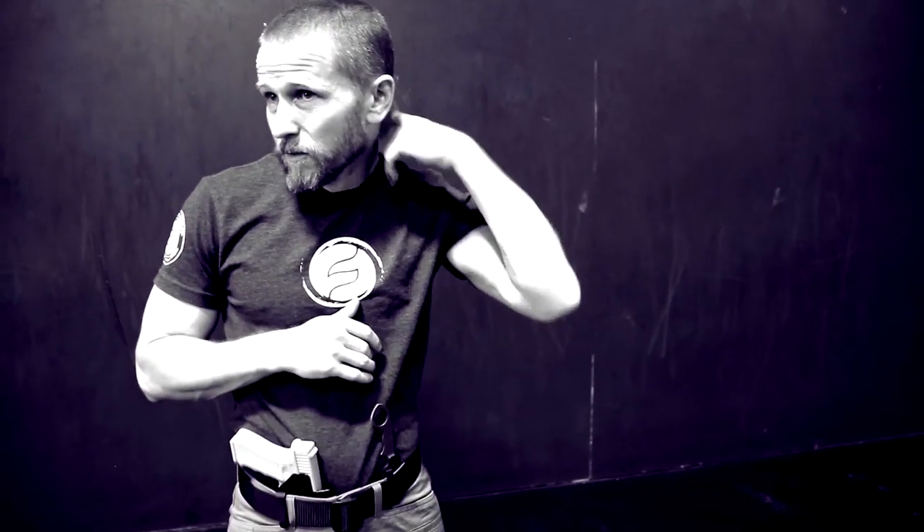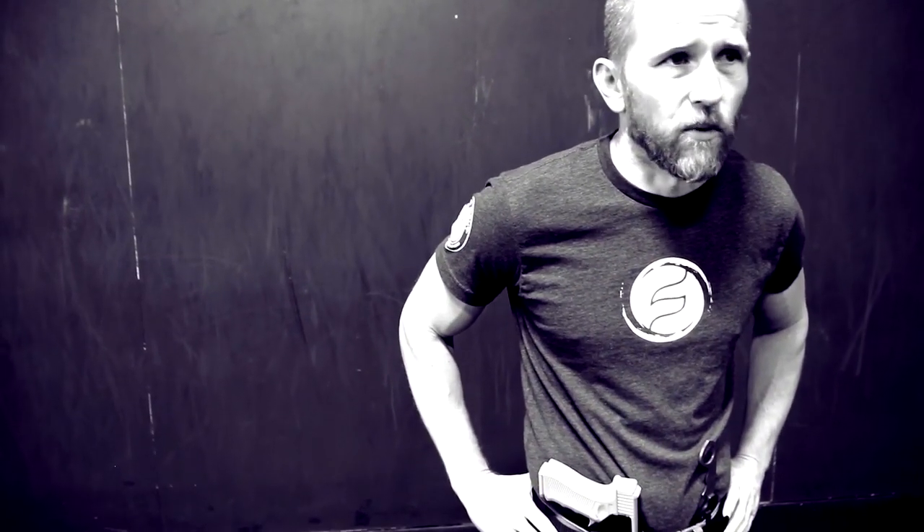It's been a pretty cool experience to design a knife and go through the whole process. Because I'm not a knife designer, I didn't have any preconceived notions about what could or couldn't be done. So I approached it from the standpoint of a fighter, not a knife guy.